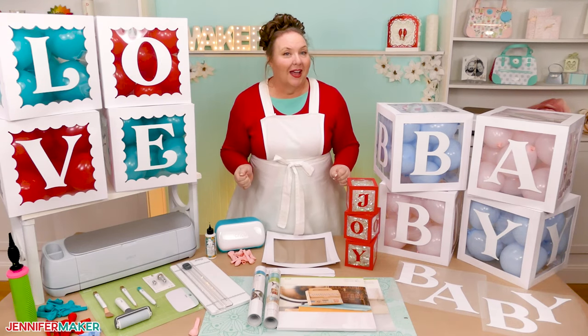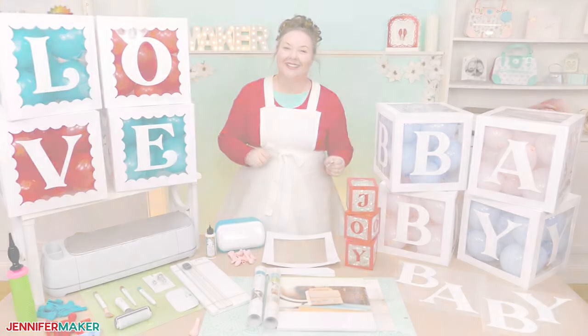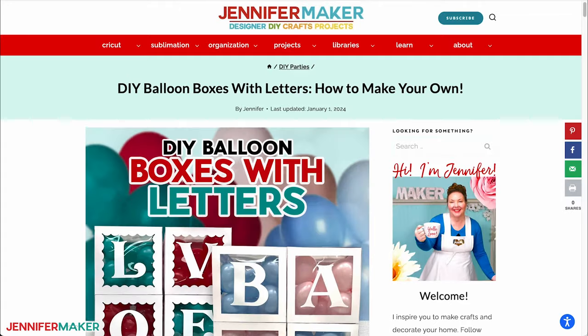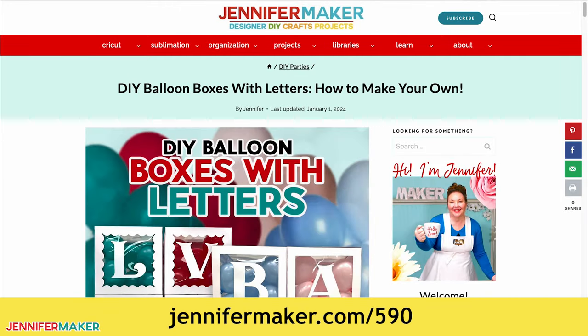Let's start by getting my free patterns. Step one: get my free letter box designs. Download my box designs at jennifermaker.com/590. You can either download right from that link by saving the project, or download from my entire free design collection.